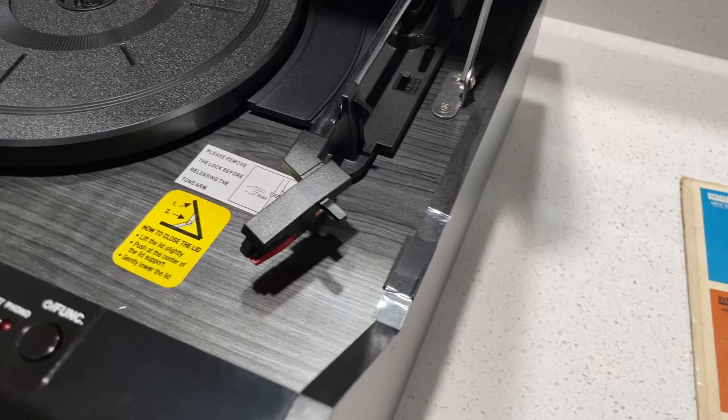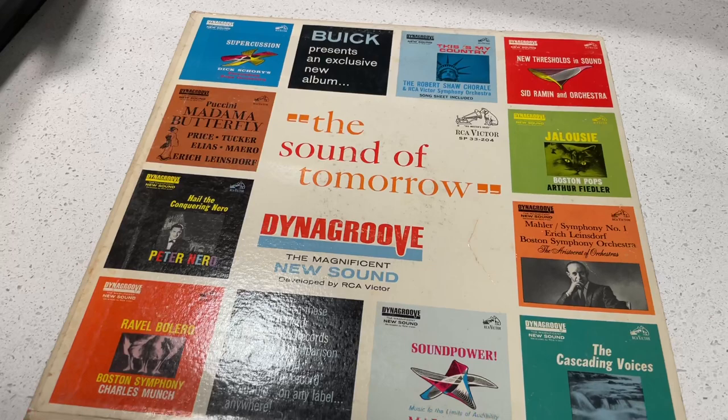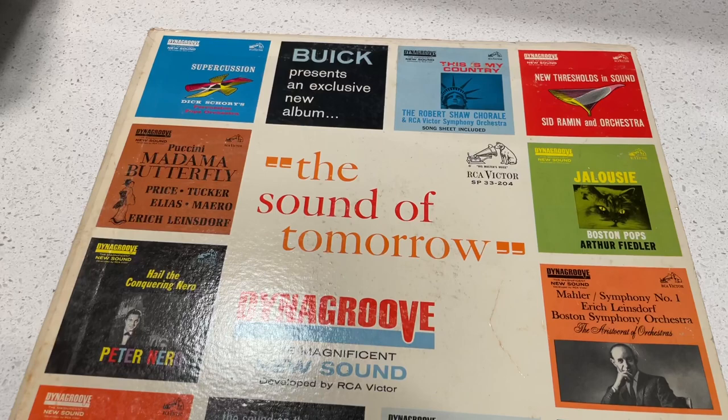Elliptical would be the variant. If you get into like a VM95E, or the Ortofon 2M Red, 2M Blue — higher-end styli that are elliptical — you wouldn't realize the full benefit of Dyna Groove with that. It's designed for the rounded conical tip of more entry-level cartridges, both magnetic and ceramic. The tip of a conical stylus is less precise, so there are some very minute sound differences in playing back a record with that type of stylus.